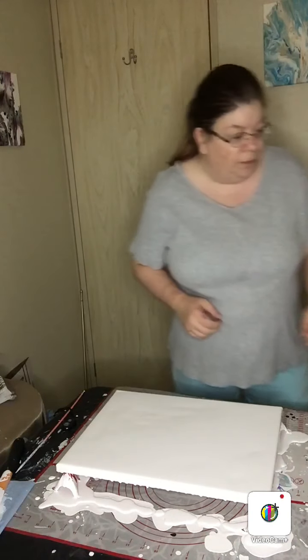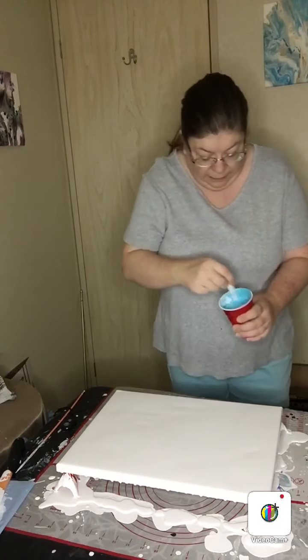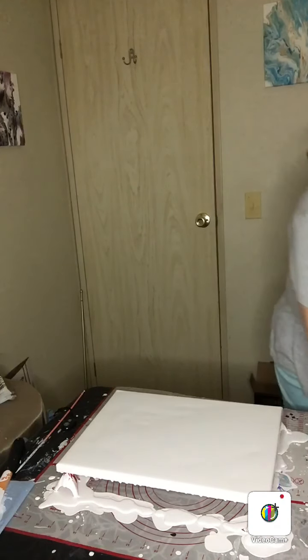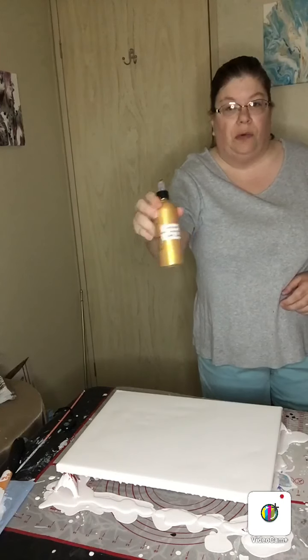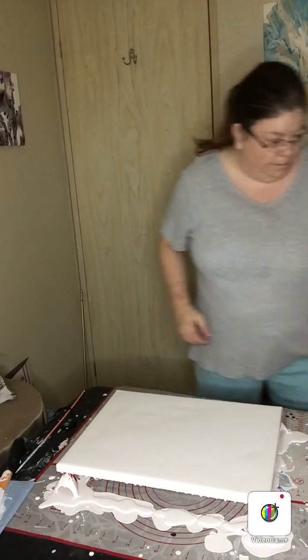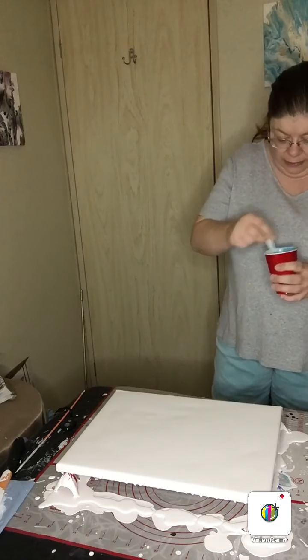The first round of colors I'm going to use for this particular video is the Tiffany blue, then I'm actually going to be using a gray, and I thought for the heck of it I would throw in some 24 karat gold. Let me make sure I have my blow dryer over here. The first color I'm going to put down is the Tiffany blue.